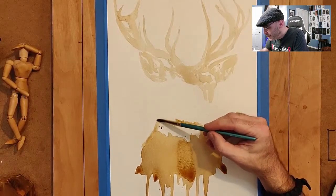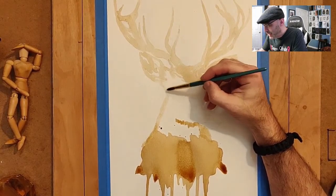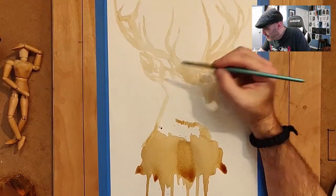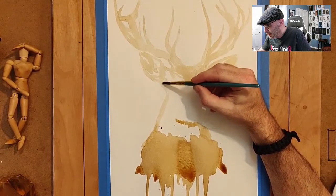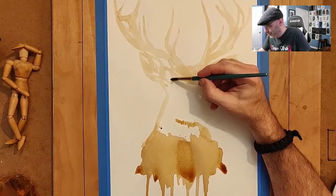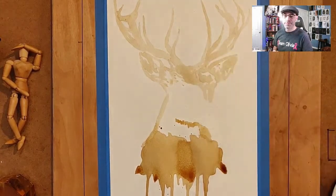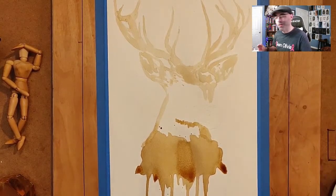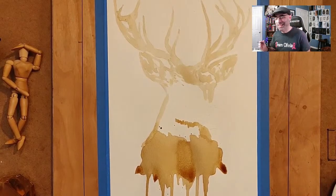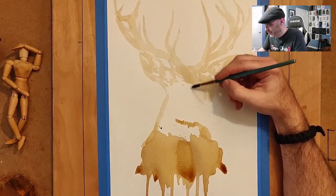I heard somebody call it a buck — I always thought they were stag deer or something but I don't really know what that means. Is this what people call a buck? I know the different genders for horses — you've got colts, fillies, stallions, and mares — but I don't really know when it comes to deer. I don't do enough pictures of deer. I think this is going to look cool though, like I could see somebody hanging this up on their wall.